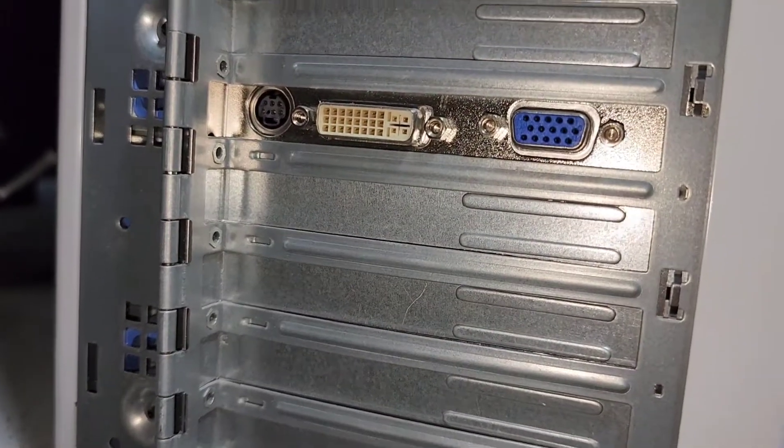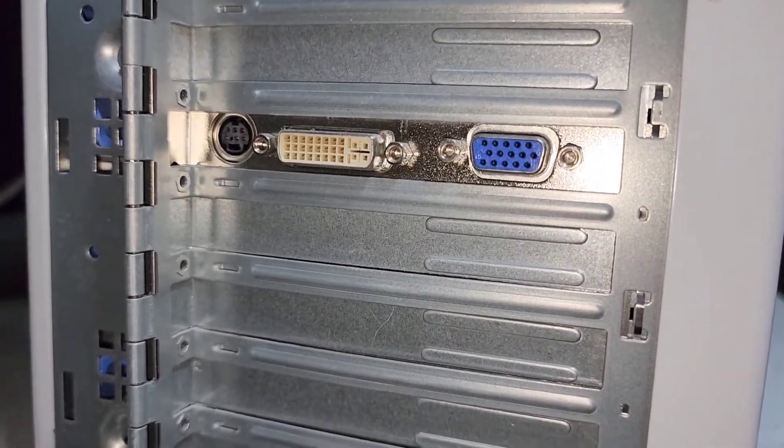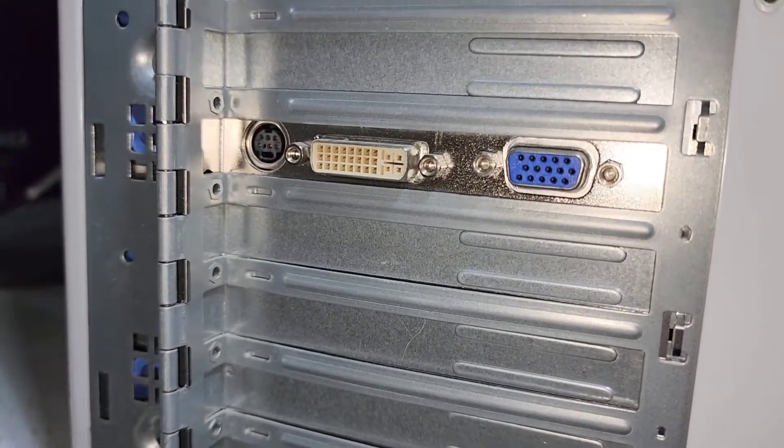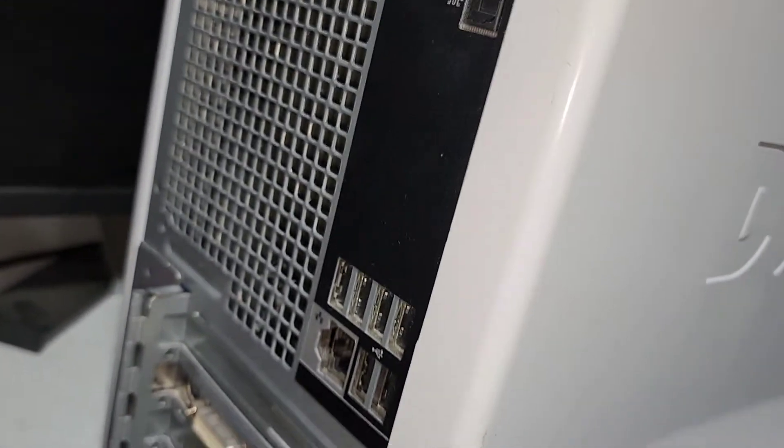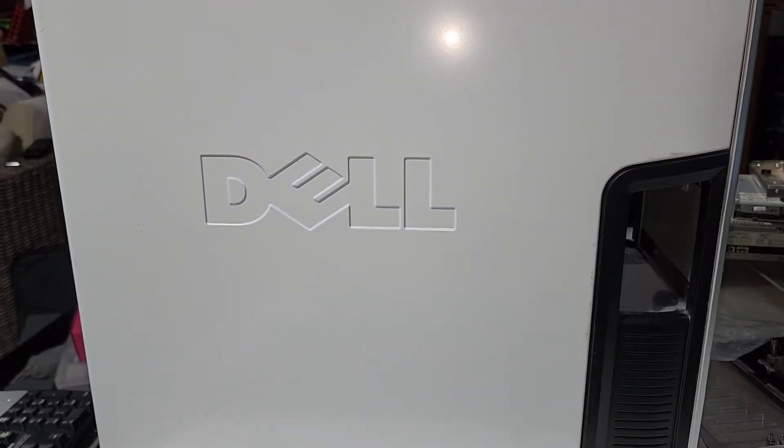USB and networking. We actually have our mouse as part of our display adapter — maybe that's an S-Video actually. Very unusual design here. So not built with PS2 connectors, it's a fairly modern system. But let's open it up and see what we've got going on.